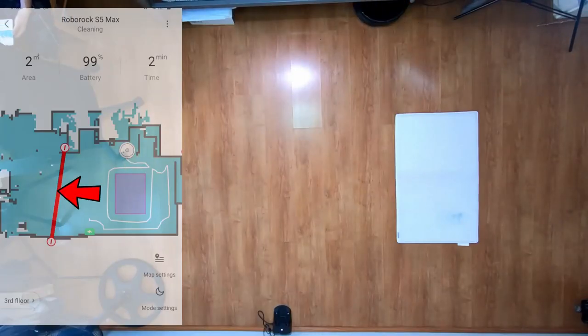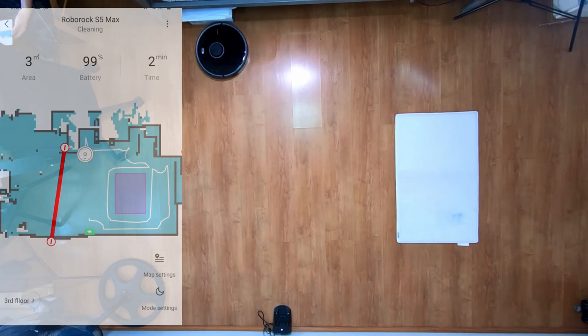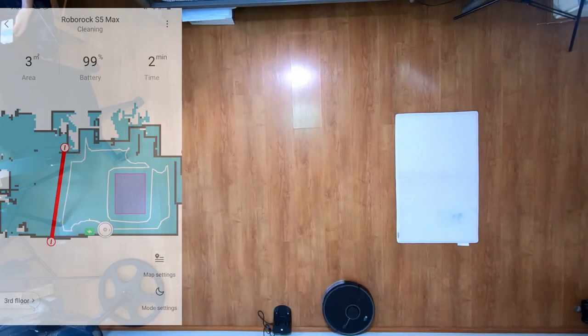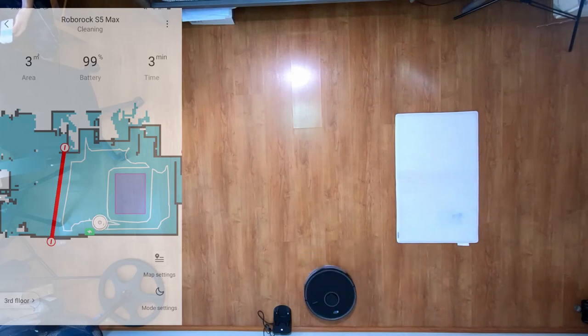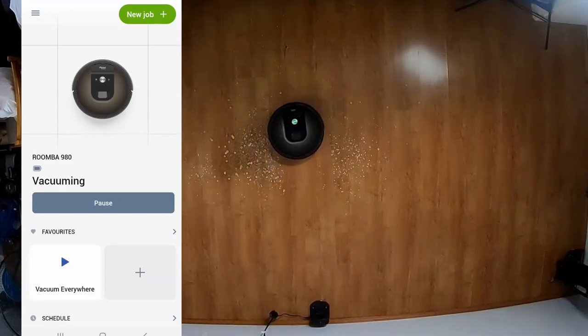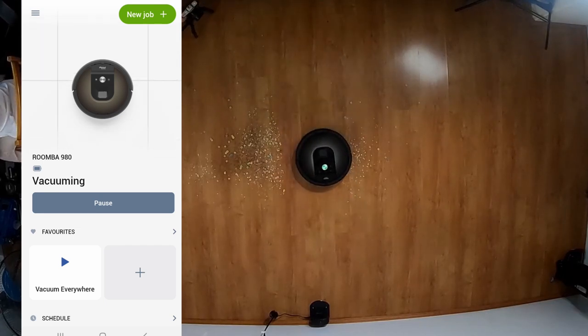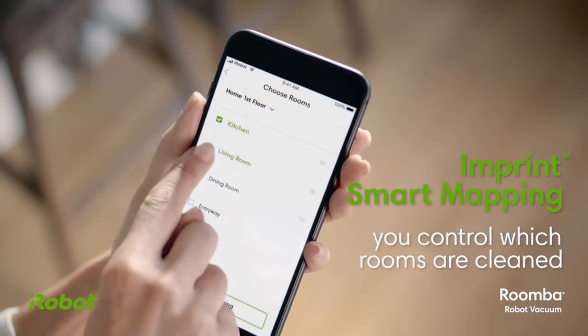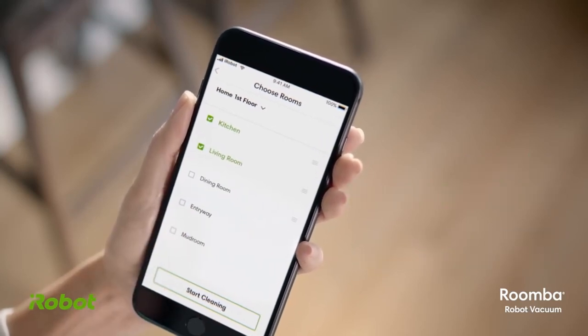An invisible wall is a line drawn on the map that blocks the robot from going past it. No-go zones and no-mop zones let you draw rectangular or square areas the robot cannot enter. The Roomba 980 doesn't have access to these features since it only has iAdapt 2.0 navigation with no map-saving — only newer Roombas like the i6, i7, and S9 have containment features.